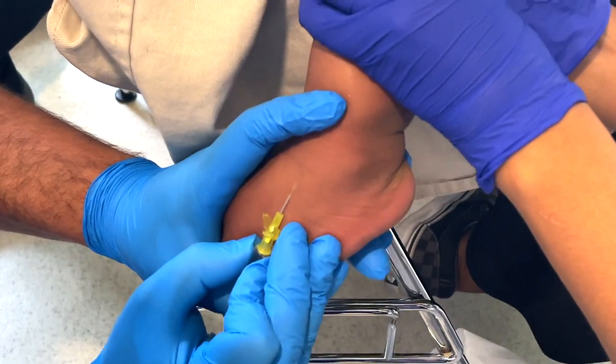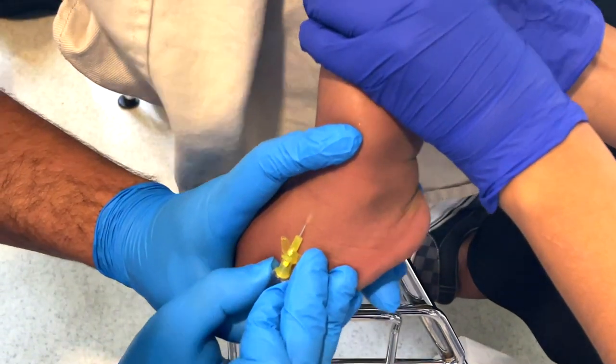Feet are an option but mainly for children who aren't mobilising. They're preferred less because they have a higher risk of complication and a higher fail rate, but sometimes it's really our best option. It depends on what the cannula is for — if you're using it for procedural sedation it's a quick in and out and feet are fine, but if the child is being admitted for antibiotics and walking around, having a cannula in their foot is really disruptive.